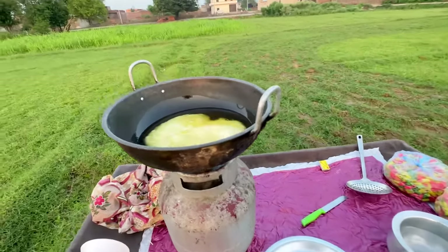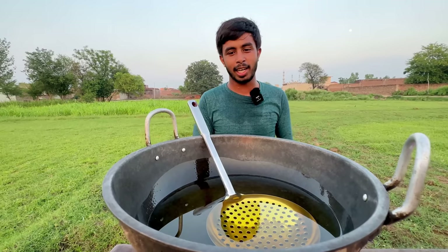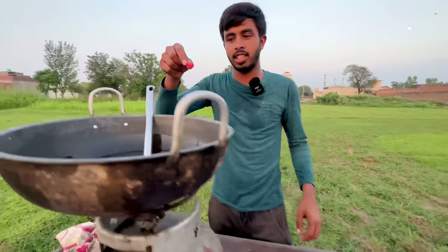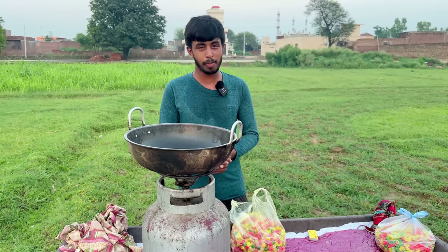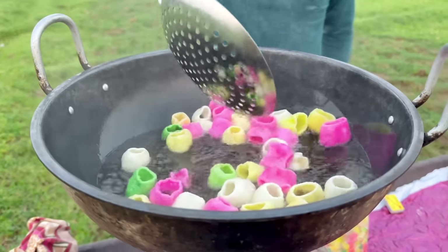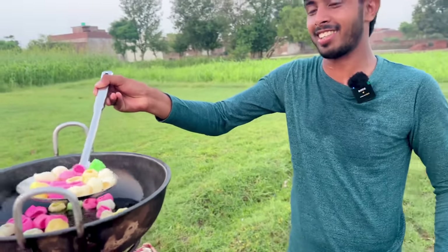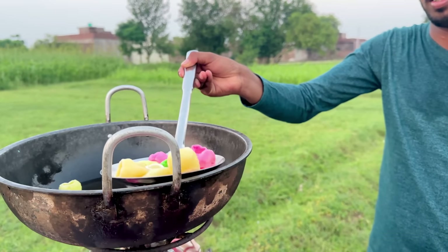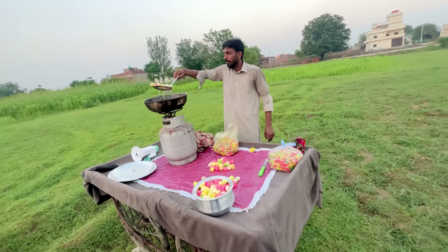If it is hot, we will put the pot in the kitchen. It seems that it is hot, but we will put the pot in the kitchen. If the pot is hot, we will start the pot. In the name of God. We are ready for the pot in the kitchen.